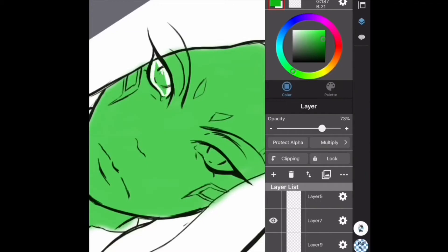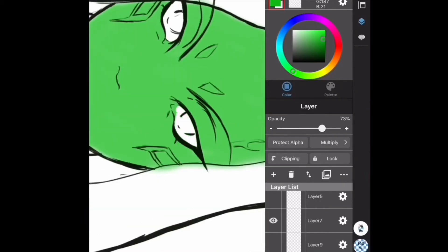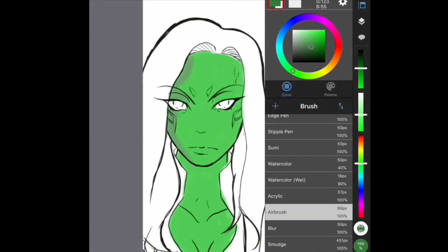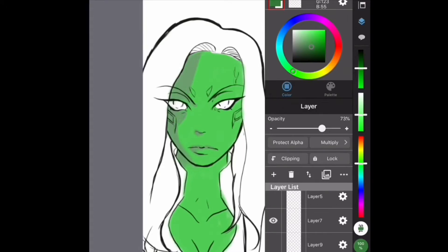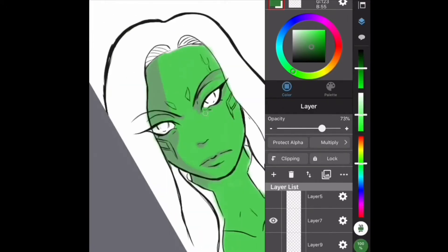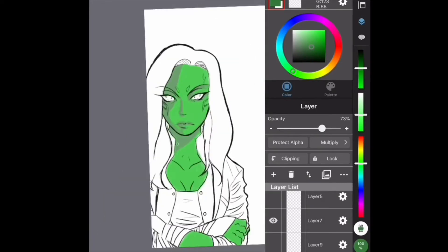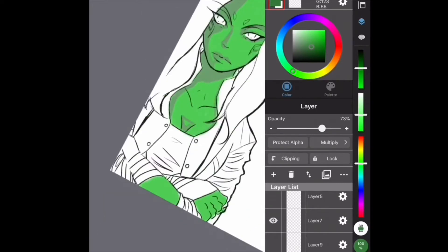Not going to lie, I had a little issue with this drawing mainly because of Thanos. I'm not really used to drawing those type of characters with big faces and very bulky builds. And then the glove was giving me a hard time. But in the end, I ended up doing it in my style, I guess.